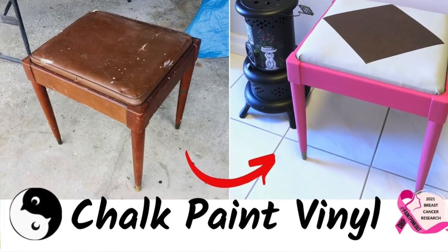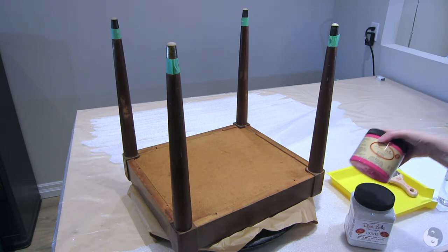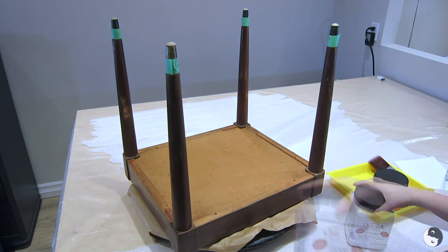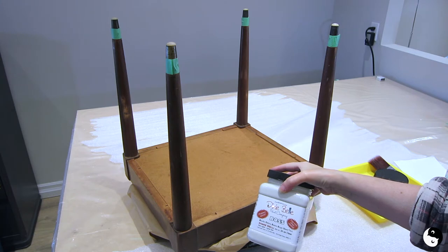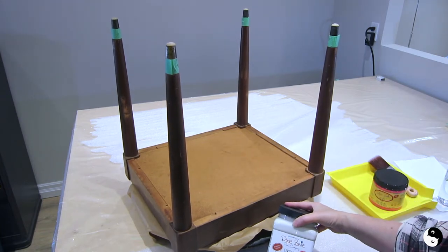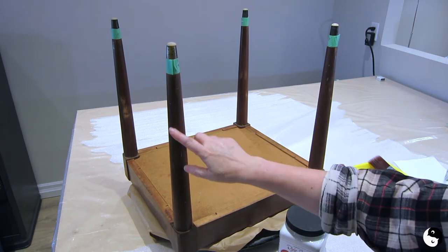Hey everyone, welcome to Birds of a Feather. Today we're working on a mid-century modern sewing stool and it's going to be painted with Dixie Belle paint. I'm using this gorgeous peony color. Before we start, I'm taping off the legs so I don't get paint on the brass tips, and I'm also going to use this Boss primer which blocks odor, stains, and stops bleed-through. With a lot of these older pieces they sometimes do tend to bleed through. This particular one is clear but it also comes in white and gray so you can undercoat.